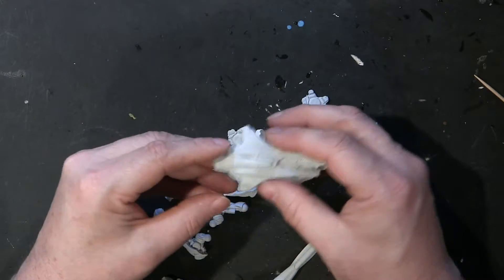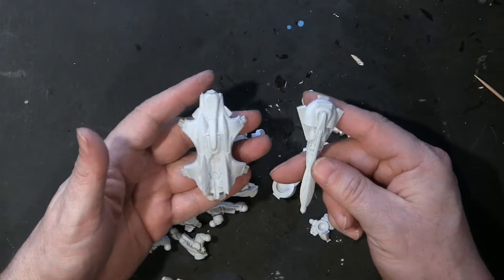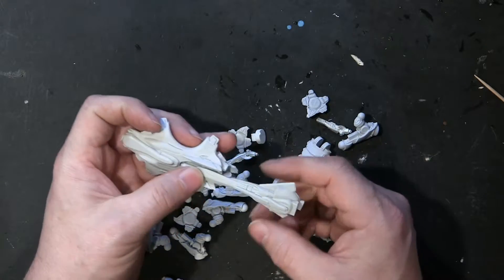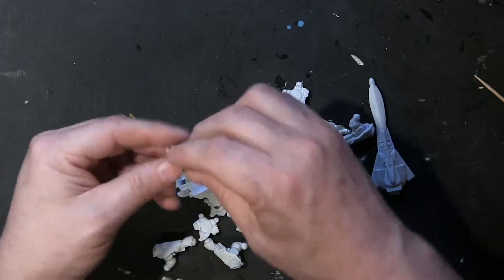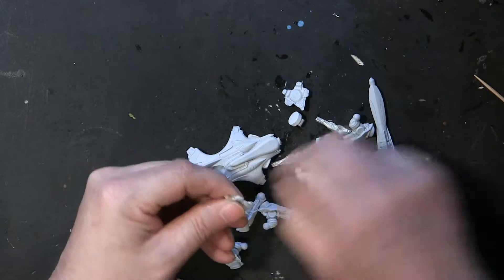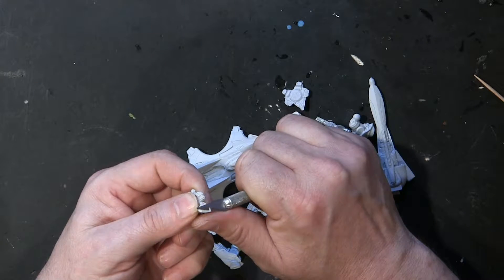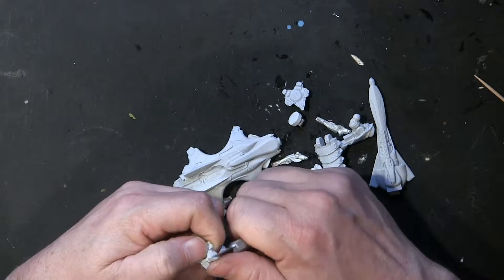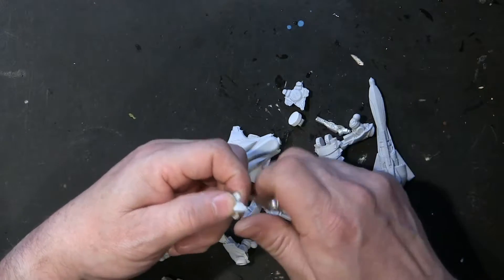I have no instructions on how to put it together. As usual, you can see there is little to no cleaning needed. Maybe I should look at something here — there is a little bit of a piece to clean there, not much though. Maybe another little piece here.